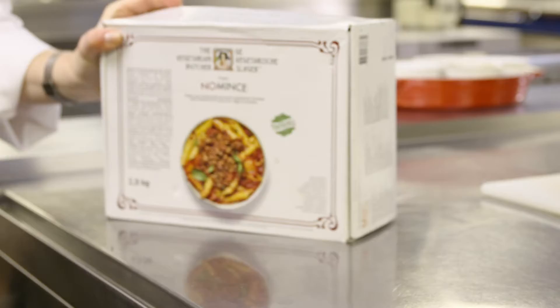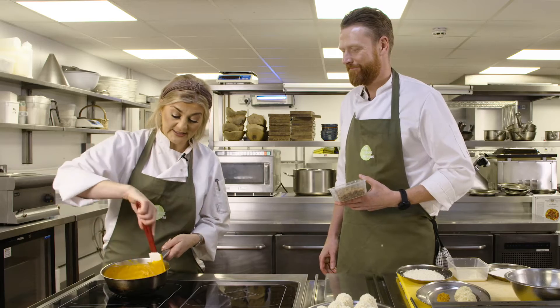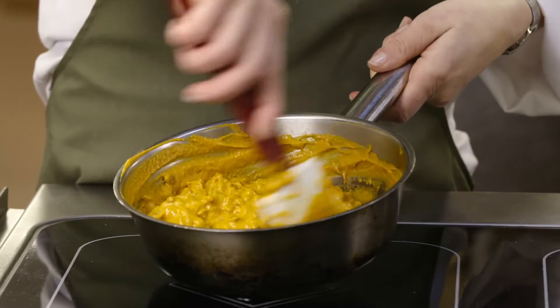We're making arancini using the Vegetarian Butcher's no mince. We've heated this sauce up ready for the no mince to be added, and it's as simple as just pouring it in as it is — you can actually defrost it in the sauce.